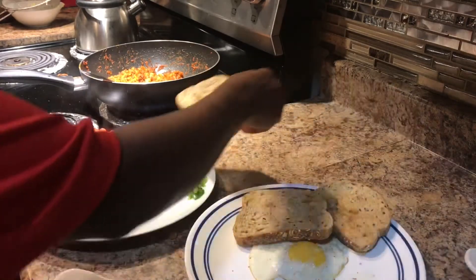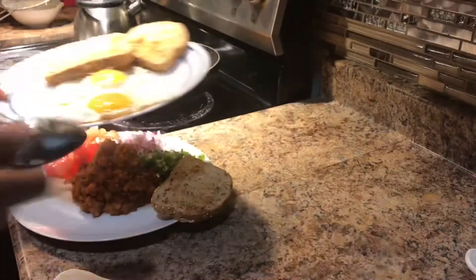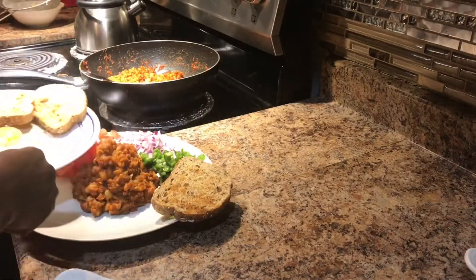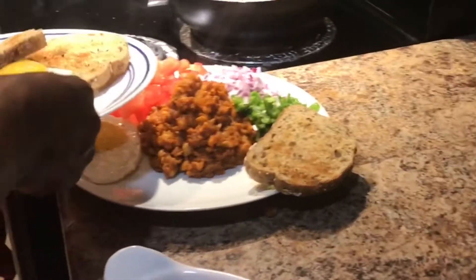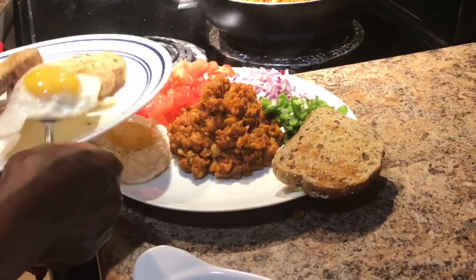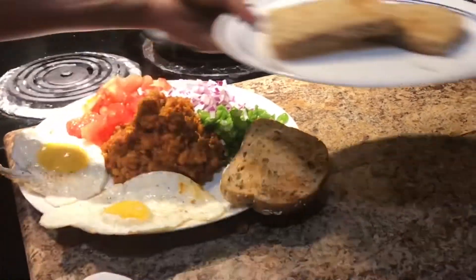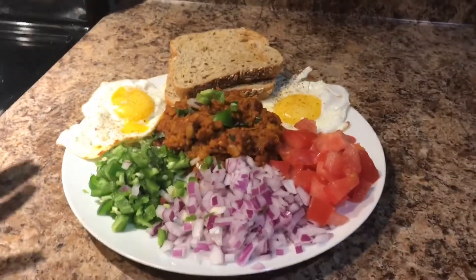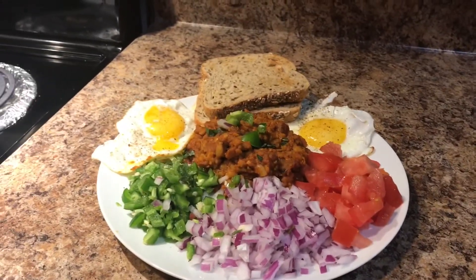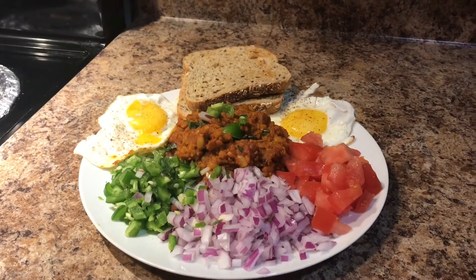Then add the sauce in a little bit. Add the sauce in the sauce. That's it! I hope you enjoyed this video, like, share, subscribe, bye.